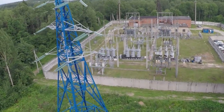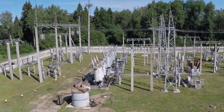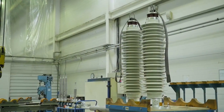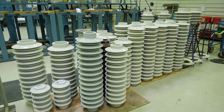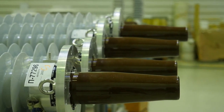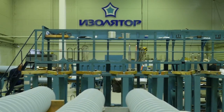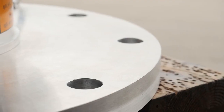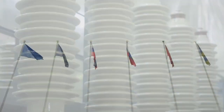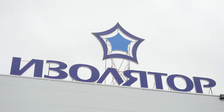The high voltage bushing is one of the most critical structural components of the transformer, reactor, or oil circuit breaker, ensuring their reliable, failure-free, and long-life operation. Internal insulation is the main structural part of the high voltage bushing, defining its technical properties and performance. Nowadays, a solid RIP insulation is its most advanced version. Bushings with this insulation are highly reliable and durable due to low dielectric losses, partial discharge factor, and thermal resistance.